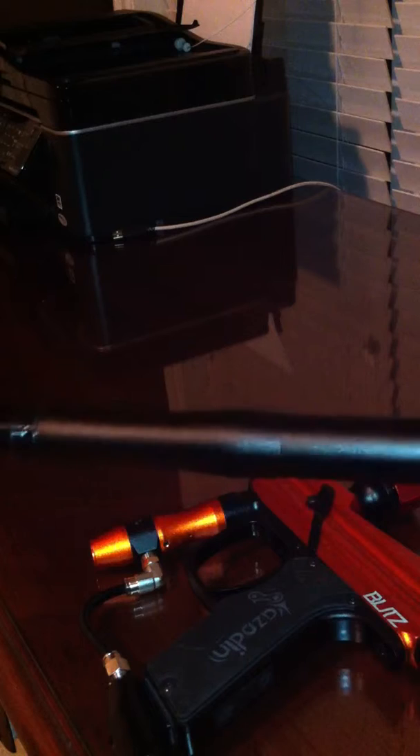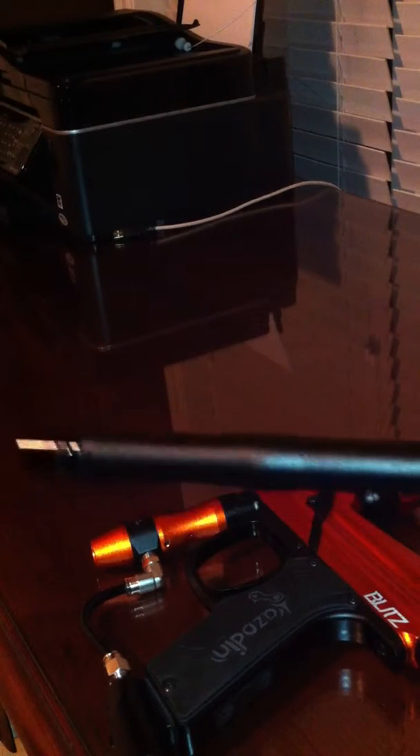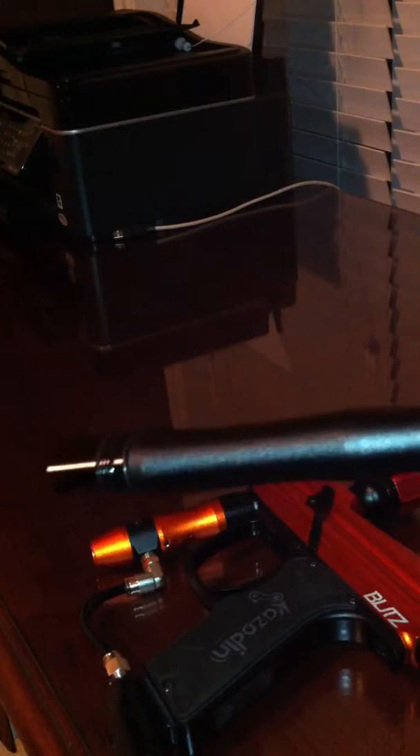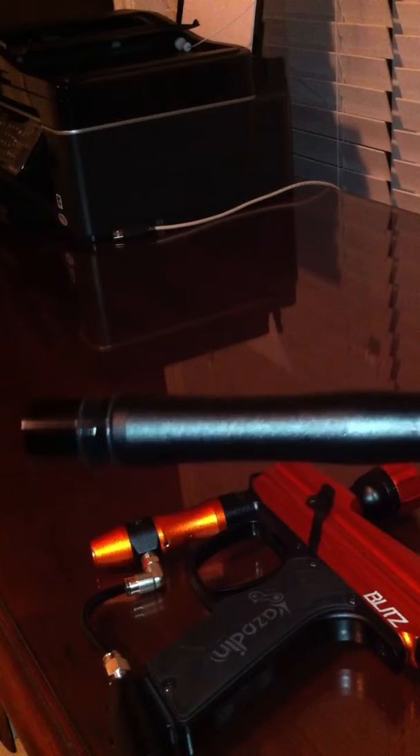Going on to the barrel — this is the barrel. It's a .683 barrel, 11 inches long. It's terrible. You'll have a ton of barrel breaks, and it's not very accurate. It's just an all-around really bad barrel.